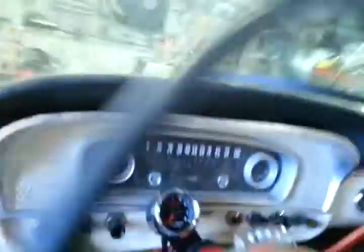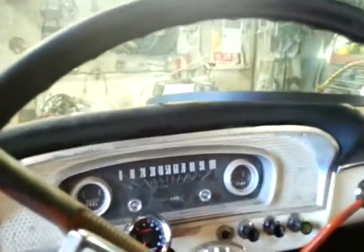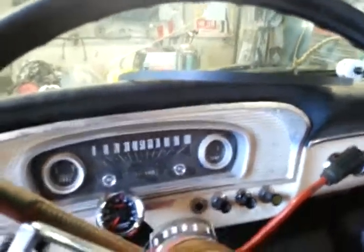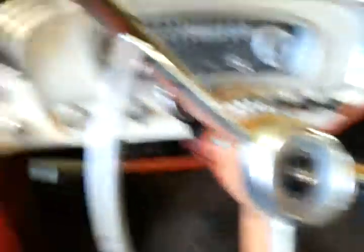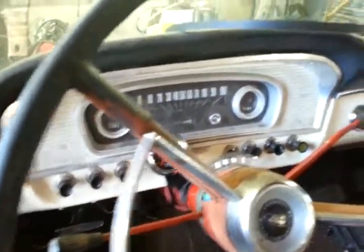In the last video I mentioned some electrical things. I still haven't put this back in — whoops, here's my horn. I always accidentally hit the horn in the video. I'm going to go down to the hardware store and get some screws.